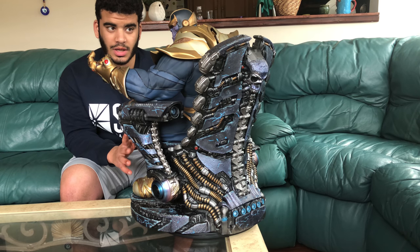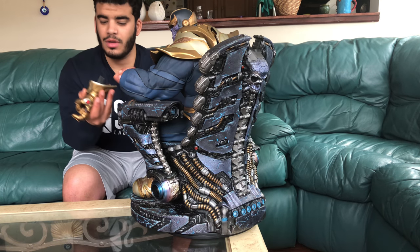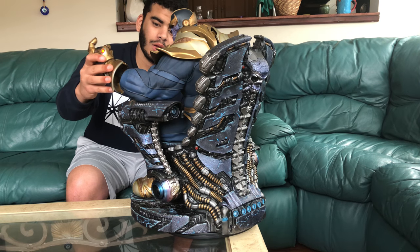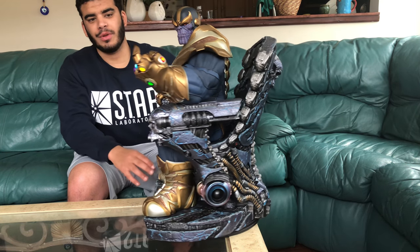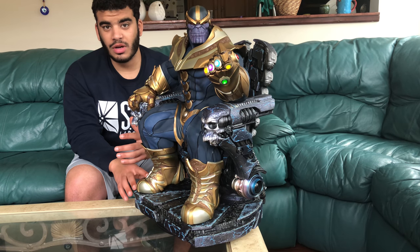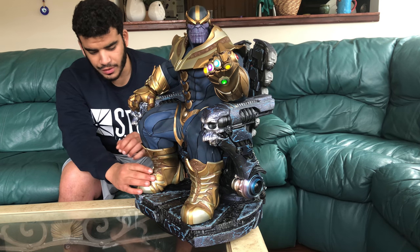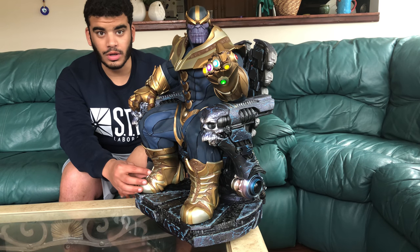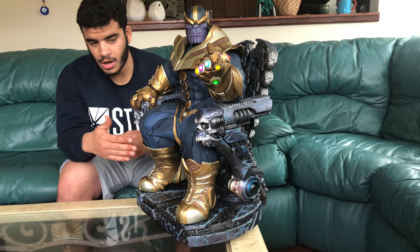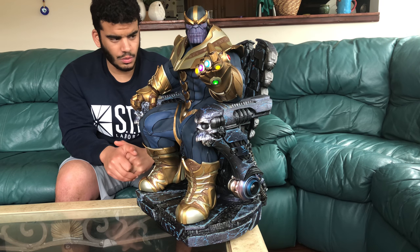Let me turn on the gauntlet light because, as I'm sure you know, it does light up. I like the light-up feature — it's simple and it's easily accessible. That's what usually turns me off from so many light-up features: you have to disassemble everything. This is simple — take off the gauntlet, push a button, put it back on, and he's lit up.